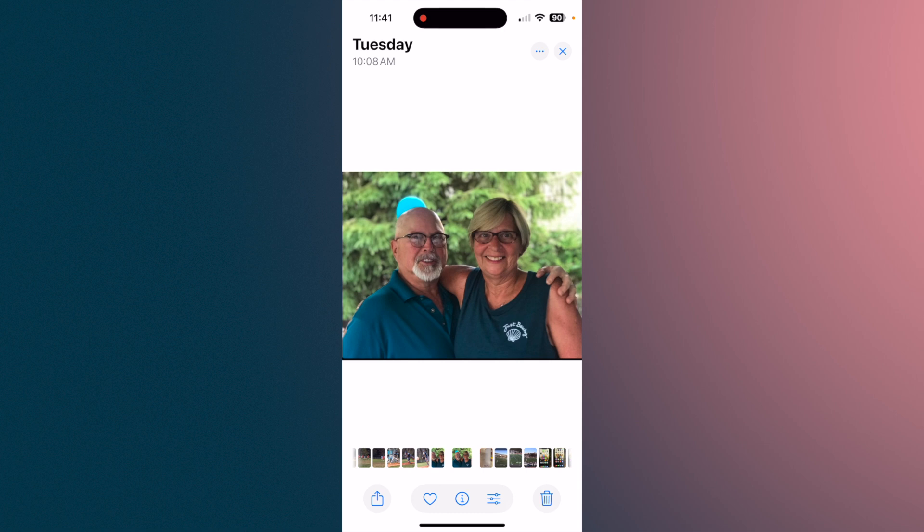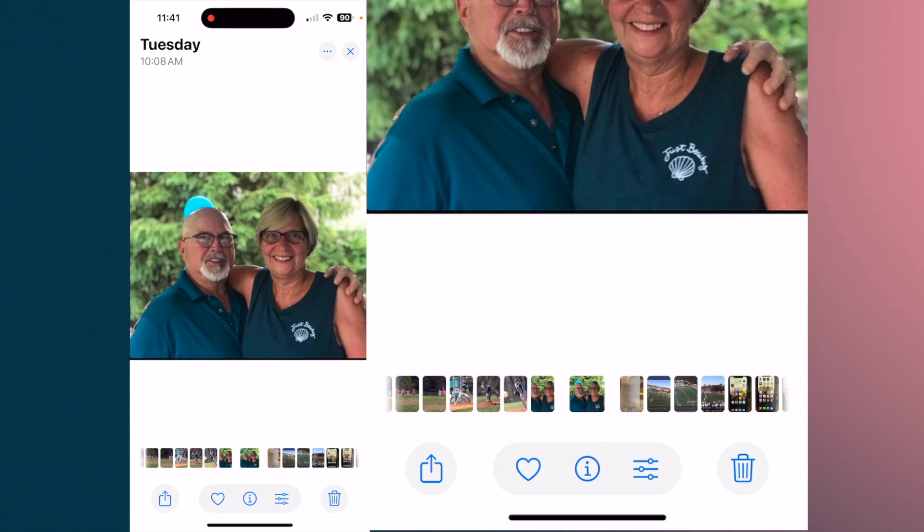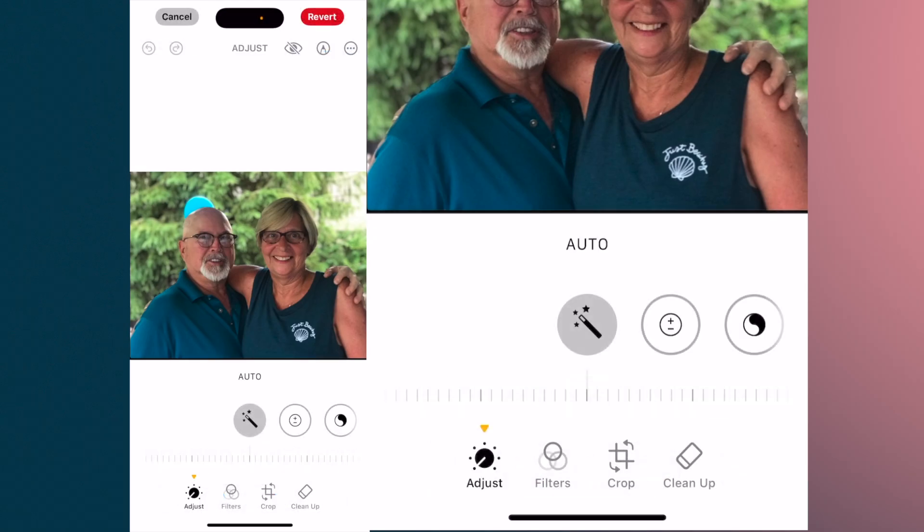Hit your Edit button on the bottom row. You'll see that you have options — you can adjust, apply filters, crop, or clean up. We're going to do the Clean Up.